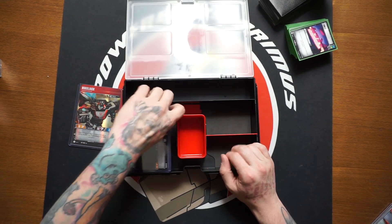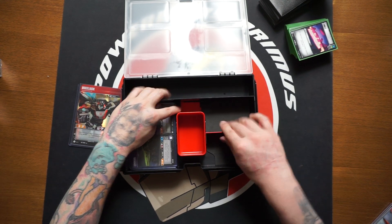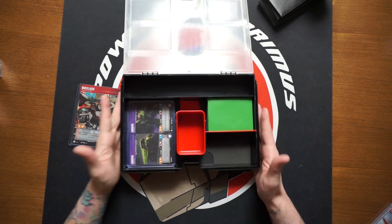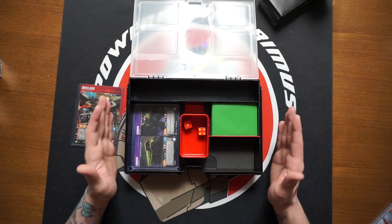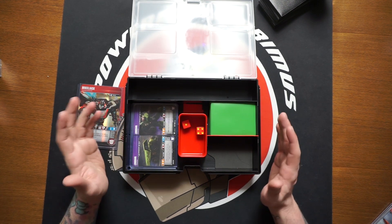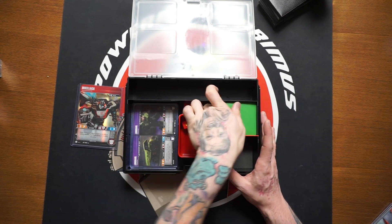We can move the divider and have even more character card space, then have our character cards and our deck all in one box and we're good to go. You barely take much damage playing the Constructicons so two dice is fine. This is really really cool for being able to carry everything around and use all the different storage options for your character cards.